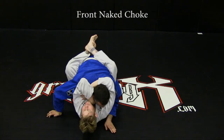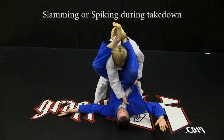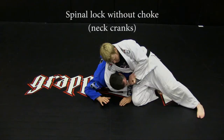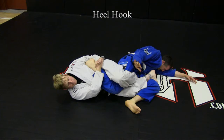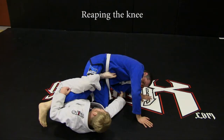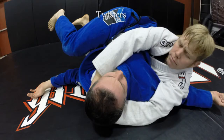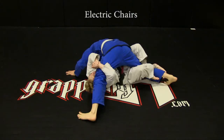Further illegal techniques: front naked choke; slamming or spiking during takedown; spinal lock without choke; heel hooks; reaping the knee from any position; bending fingers backwards or any small joint manipulation; twisters; electric chairs.